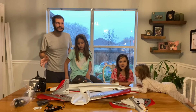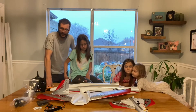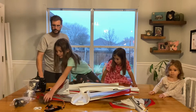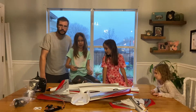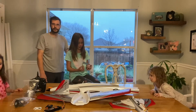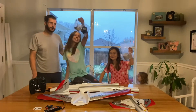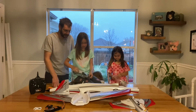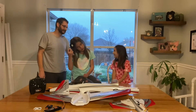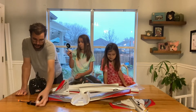This is kind of our unboxing slash assembly video. We've done most of the unboxing because the box is too big to fit in frame. We got the wireless dongle for your computer, the landing gear package with the nose steering servo already attached, an afterburner, a 4,000 milliamp 3S smart battery, and a smart battery charger.